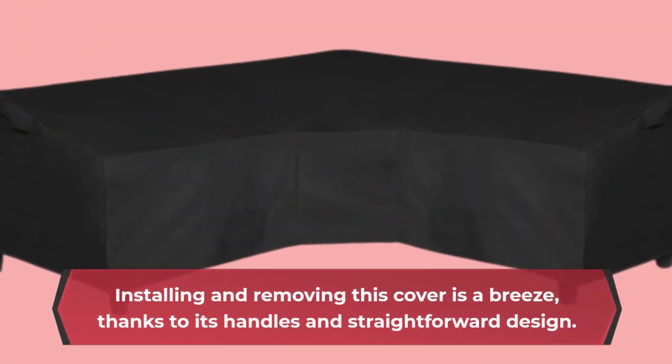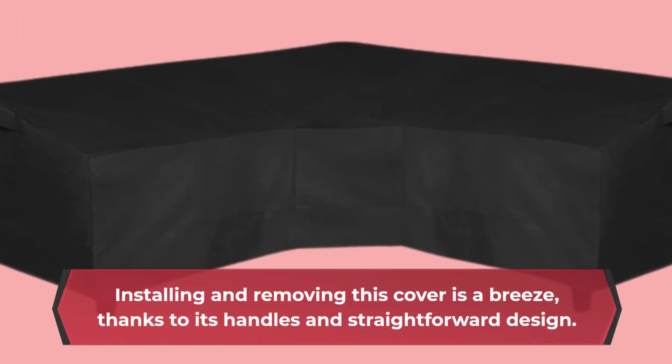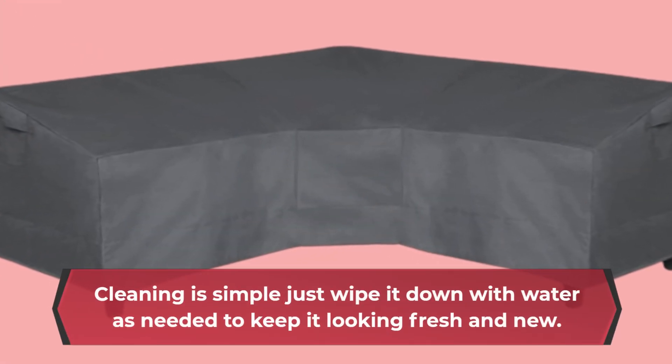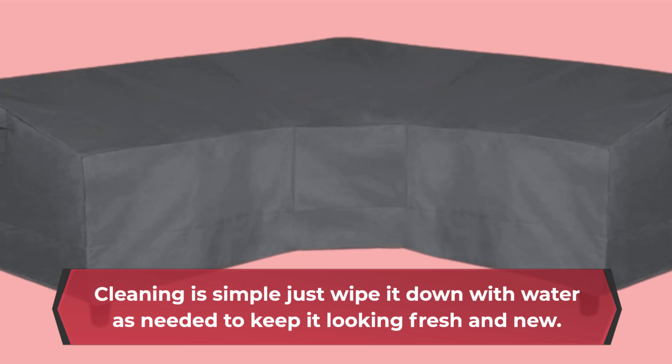It also features click-close straps and elastic hem cords with toggles for a secure, custom fit. Installing and removing this cover is a breeze, thanks to its handles and straightforward design. It's a one-person job that can be done quickly and efficiently. Cleaning is simple — just wipe it down with water as needed to keep it looking fresh and new.